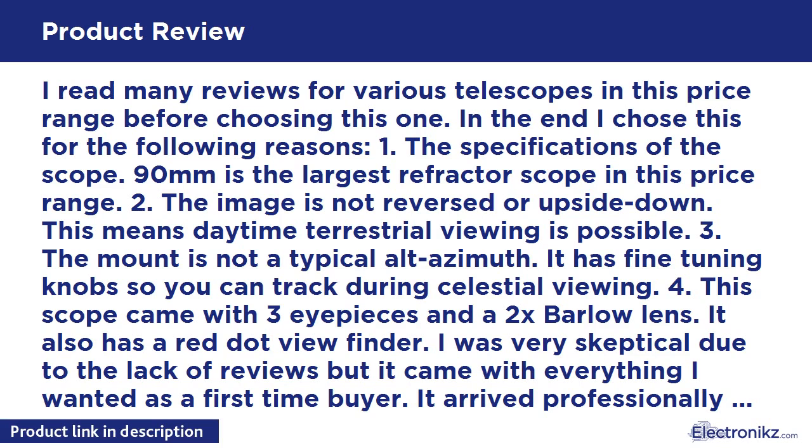I read many reviews for various telescopes in this price range before choosing this one. I chose it for the following reasons: 1. The 90mm aperture is the largest refractor scope in this price range. 2. The image is not reversed or upside down, meaning daytime terrestrial viewing is possible. 3. The mount is not a typical Altazimuth — it has fine-tuning knobs so you can track during celestial viewing. 4. This scope came with 3 eyepieces and a 2x Barlow lens.